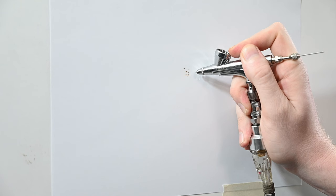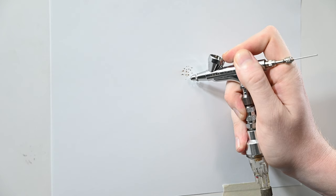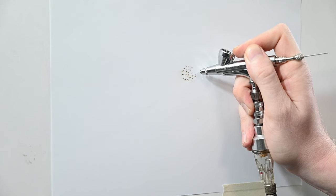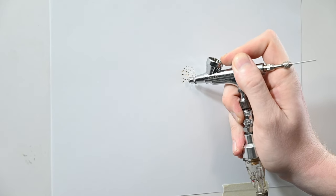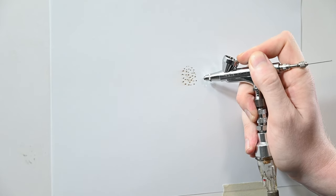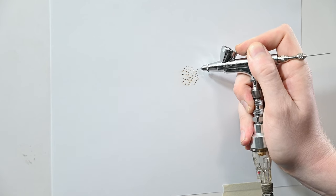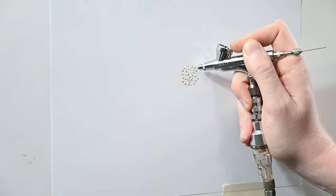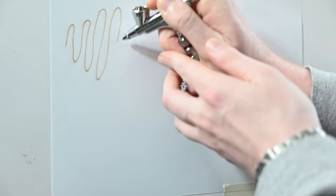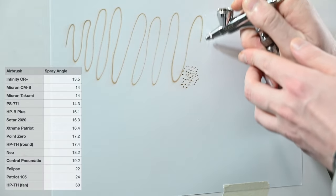The response rate on this airbrush is ridiculously good. If you look at my trigger finger, you'll see how far back I have to pull to get a small amount of paint — it's basically nothing. It may be possible that this type of nozzle design lends to better trigger control. This trigger control may be slightly better than the Iwata Eclipse; it's so hard to tell. All I can say is I'd be very happy with either one — they're both phenomenal. Moving along to the line consistency test, this airbrush is spraying perfectly with no jitters or splatters.